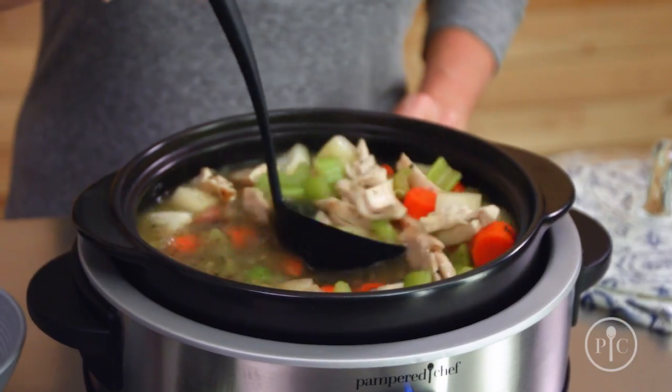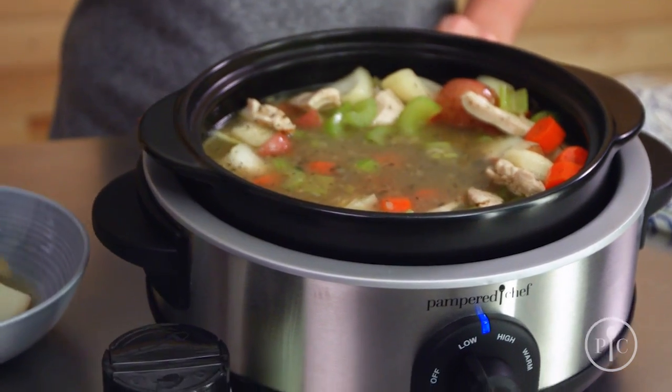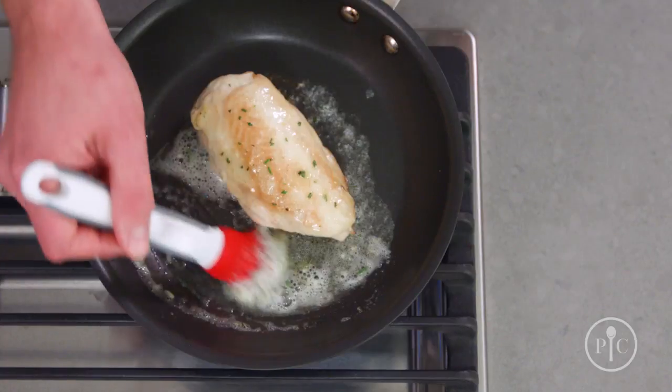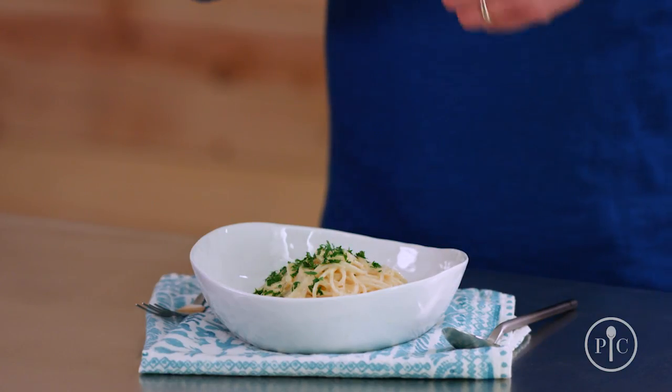You can add them to cooked foods like soups, stews, and sauces. Add them toward the end when cooking vegetables, meat, poultry, and fish. Or add them to pasta, rice, and potatoes.